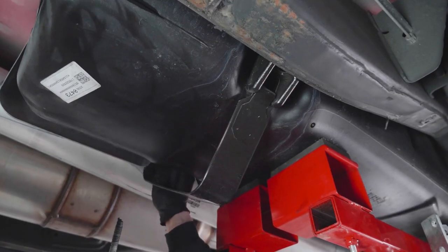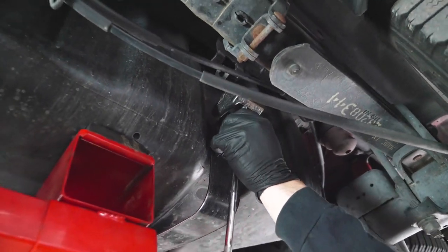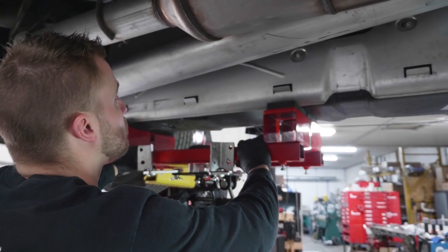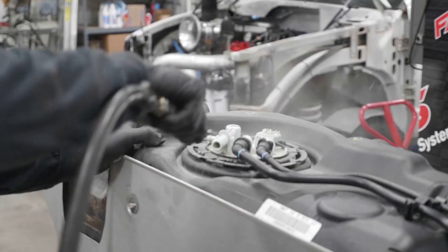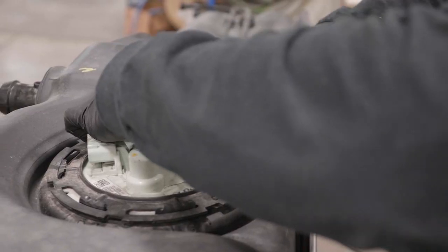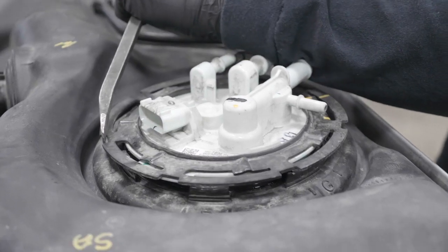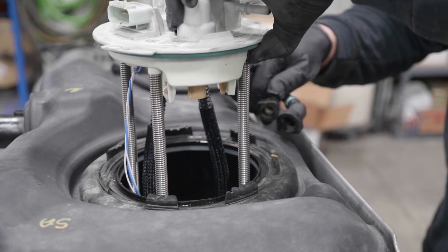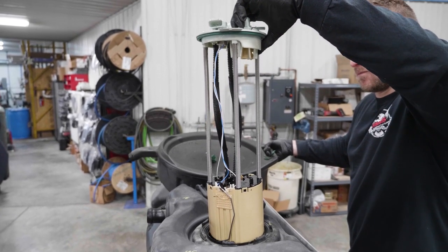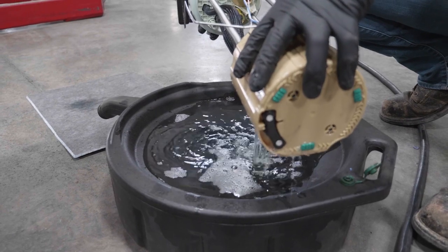With the fuel tank supported, remove both fuel tank support straps. Slightly lower the fuel tank and disconnect the electrical connector from the top of the fuel tank module. Now the fuel tank can be removed from the truck. Clean any dirt or debris from the top of the fuel tank. Disconnect the fuel lines from the fuel tank module and remove the fuel tank module from the fuel tank. Be sure to drain all of the fuel out of the tank module.